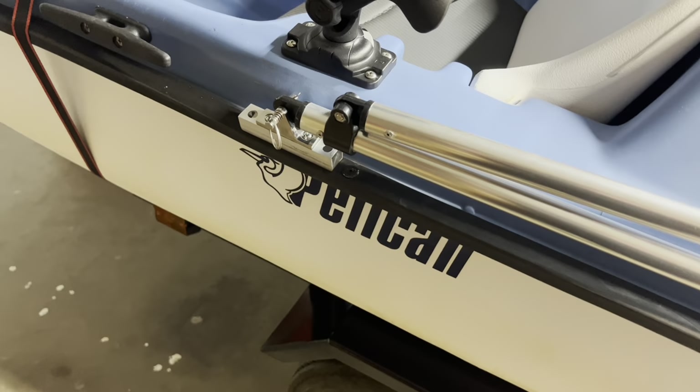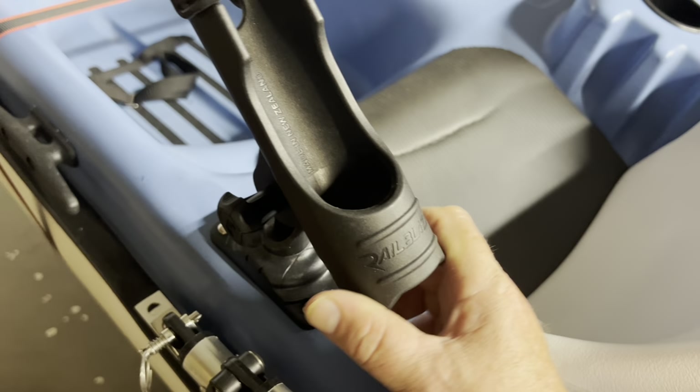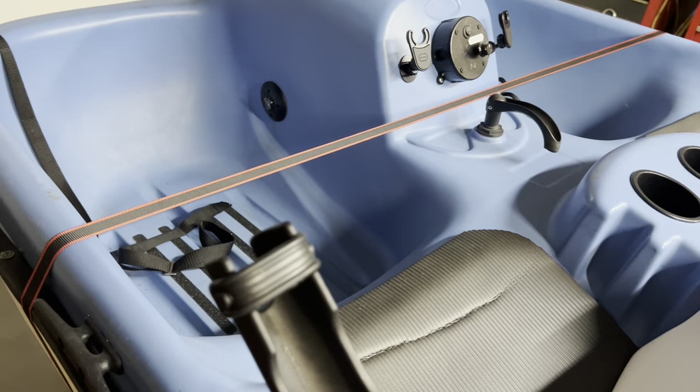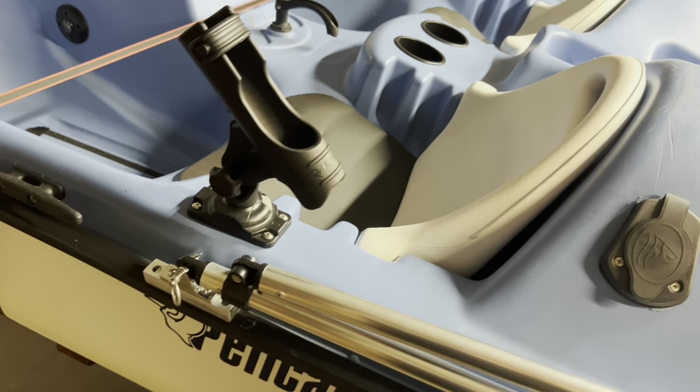These fishing rod holders I got on Amazon — they're nice, and they're also removable so you can take them off when you're not using them. You can disconnect them and move them to different positions on the boat, so if you want your rod going forward or off to the side, you can do that. You can also tilt them forward or reverse, so I have places for four different rods on the boat.